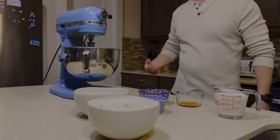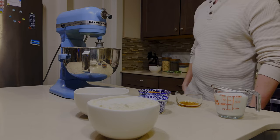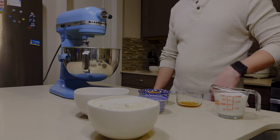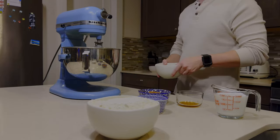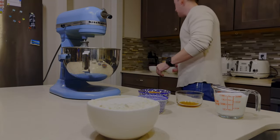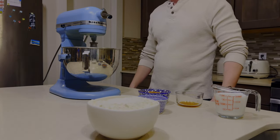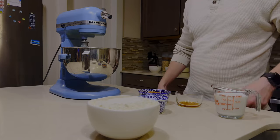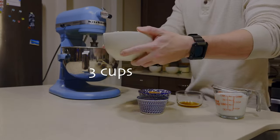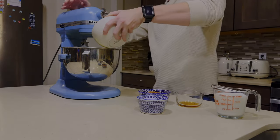After the last egg, we're going to let it finish beating and then start adding the rest of our ingredients. Like I said before, we're going to alternate dry, wet, dry, wet. Since we just added some eggs, we're going to add our flour, which is also three cups.